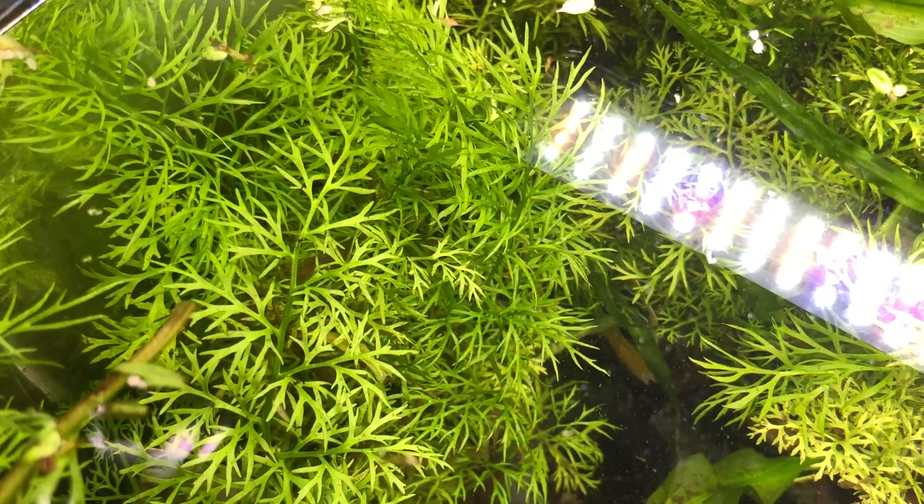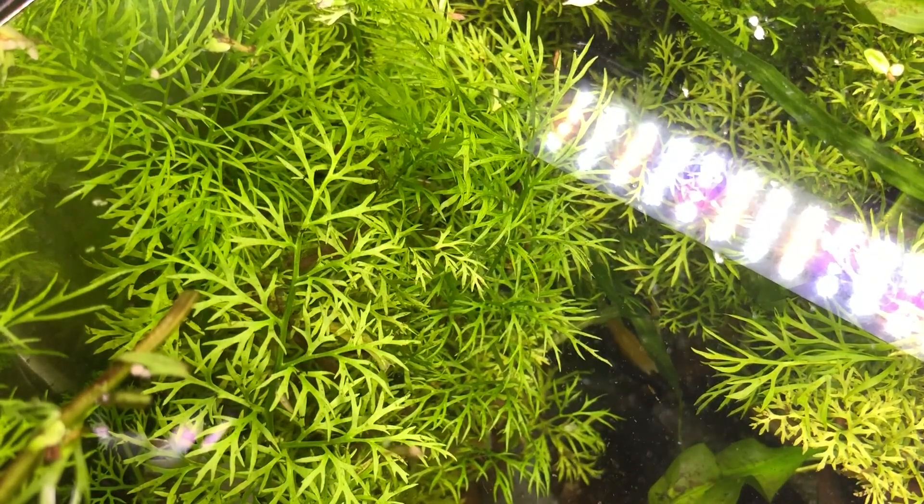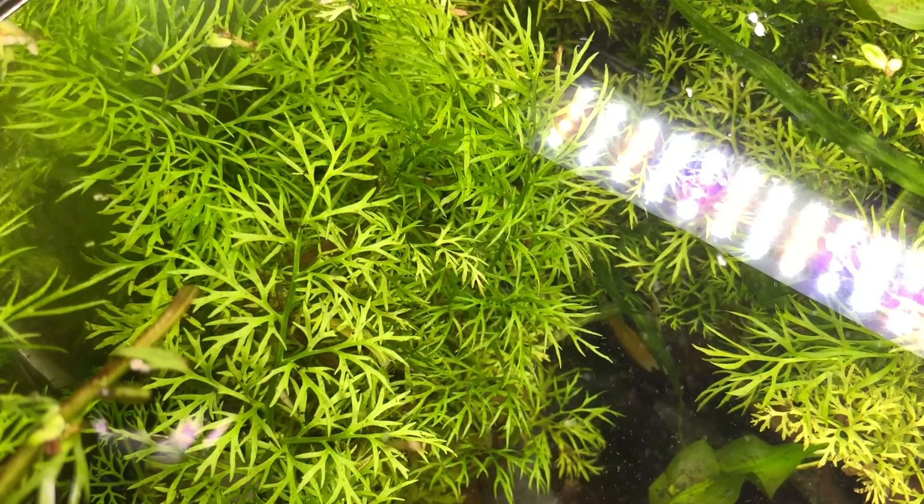Let's touch on my top pick that I always recommend whenever people are looking at breeding fish: water sprite. I have done a video on this one particularly, and it is probably my all-star when it comes to breeding fish and or shrimp. It grows really quickly, has these amazing leaves that intertangle with each other as it gets bigger, creating a nice net of plant matter so fish and shrimp have places to hide and graze. Leaves collect detritus and biofilm that shrimp and fish eat off of. It's easy to grow, doesn't need a lot of light, can float or be planted, and reproduces easily — just break off a leaf, stick it in the tank, and it'll grow a whole new plant. Water sprite is my number one pick for breeding.